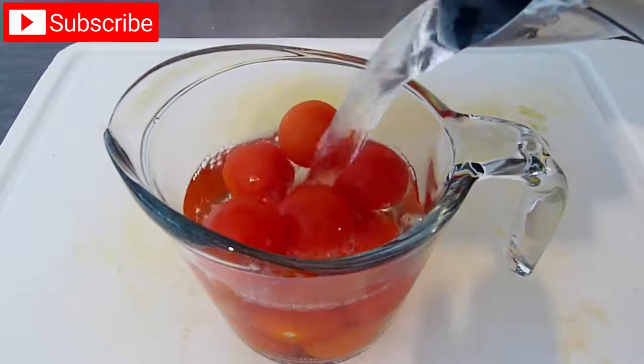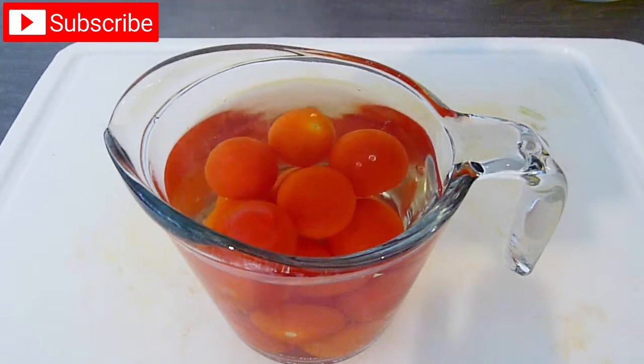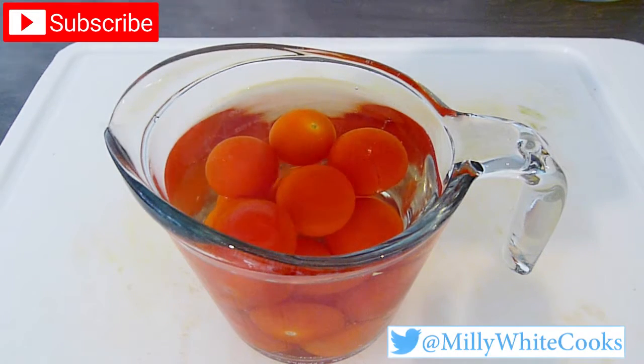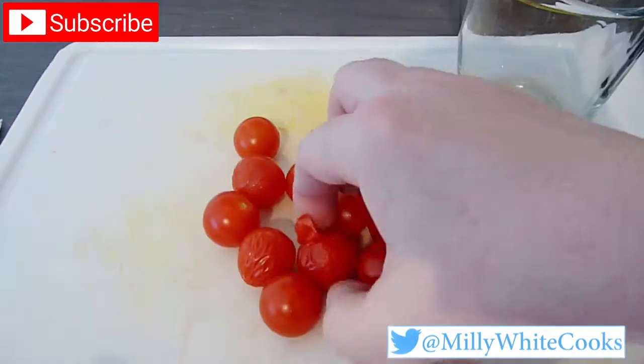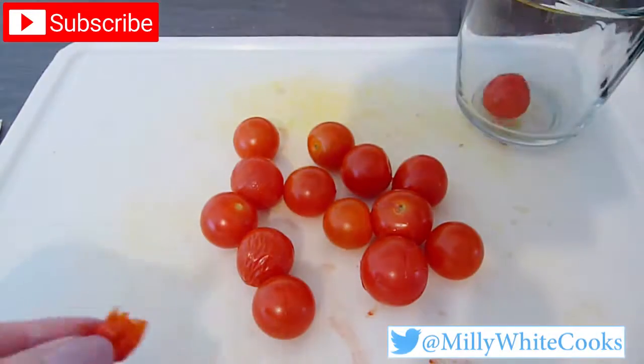The first thing I'm going to do is prepare all the veggies. I start by putting the cherry tomatoes in a heatproof jug and pouring over some freshly boiled water. I only need to leave these for 30 to 40 seconds, then drain them. When they're cool enough to handle, I can easily slip off the skins and then set them aside.